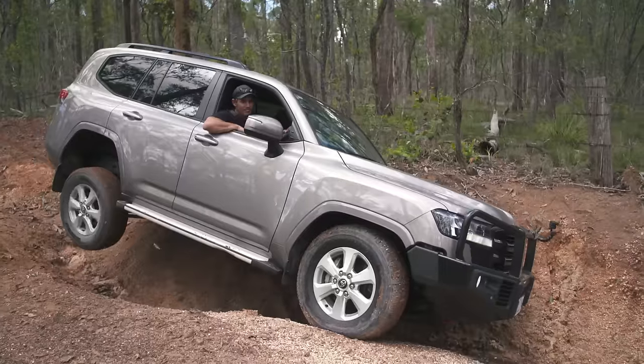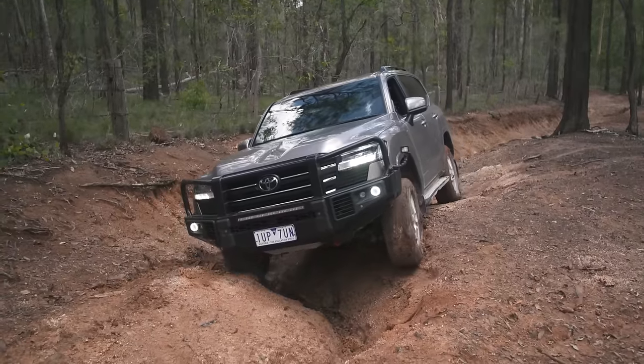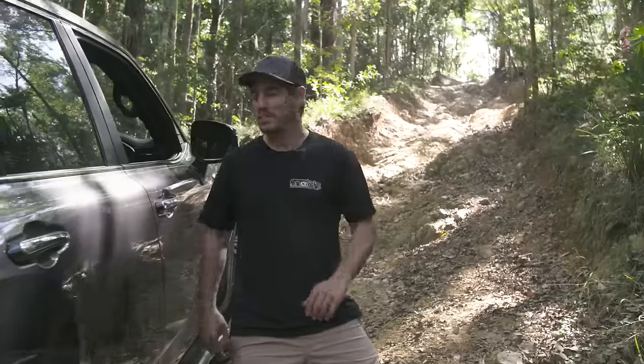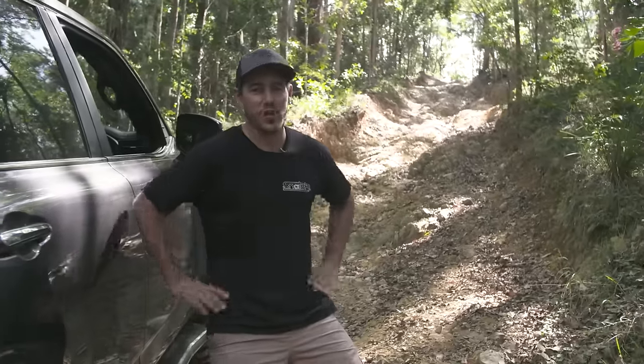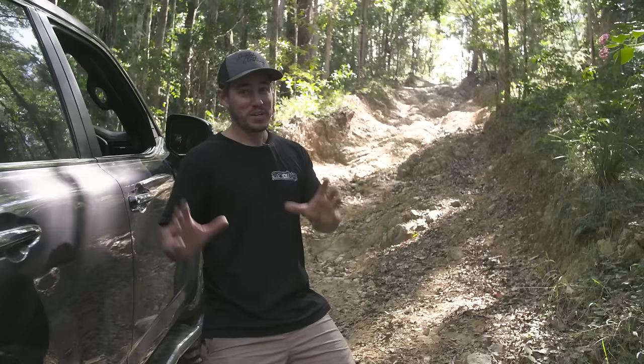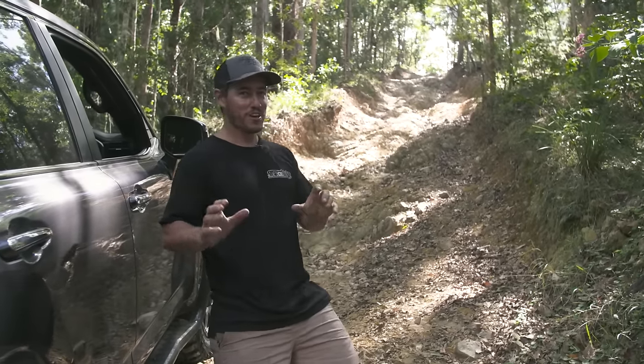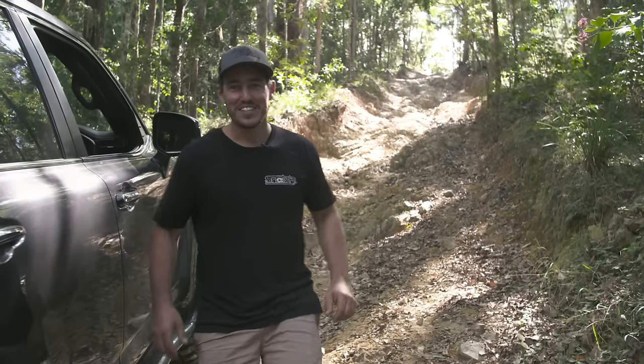When I first tested the 300 series, I was really surprised just how capable it was right out of the box. You've got to keep in mind it wasn't modified, I had no aftermarket accessories, and there were a couple of shortcomings that really held it back. But today, things are a little bit different, because this 300 has the entire TJM catalogue thrown at it. Have a go at that hill - that's a proper hill of consequence. I've driven up here before in really modified four-wheel drives and it's always been a bit of a struggle, so I can't wait to get into this one.